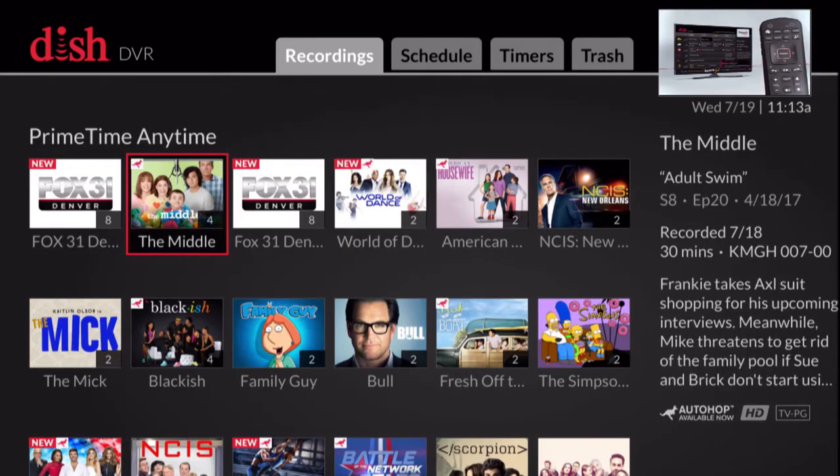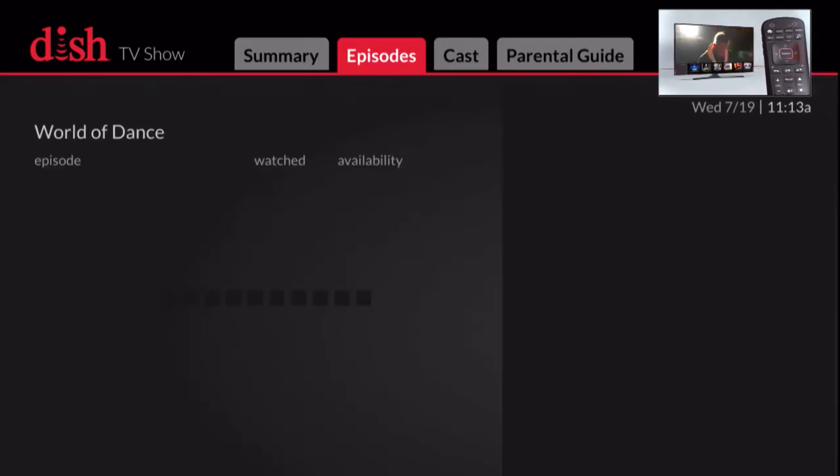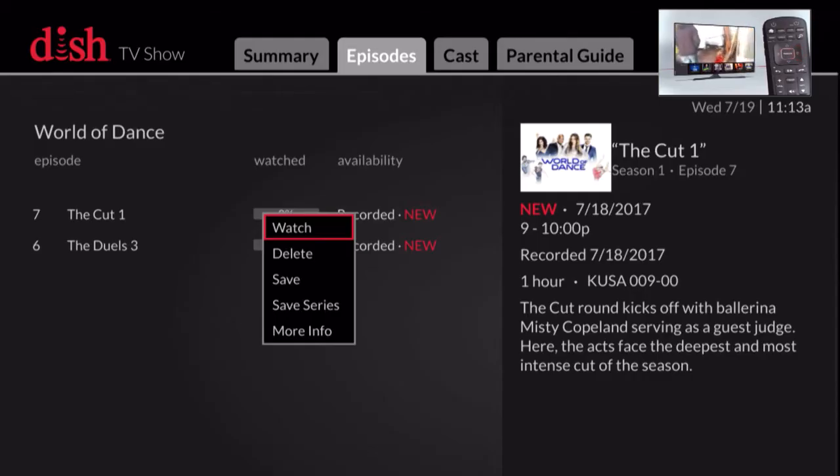To hop over commercials, there needs to be a red kangaroo on the upper left corner of the program title. Select the program you want to watch and then the episode if applicable. Now select watch.